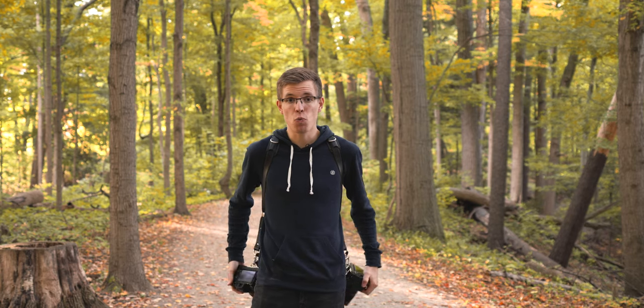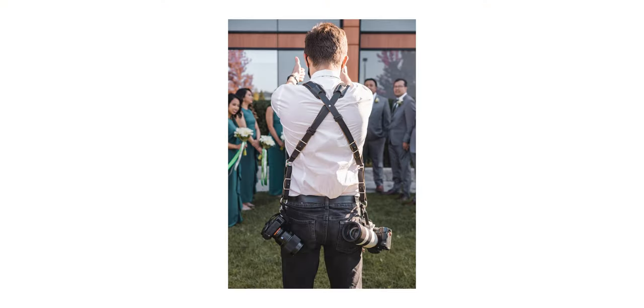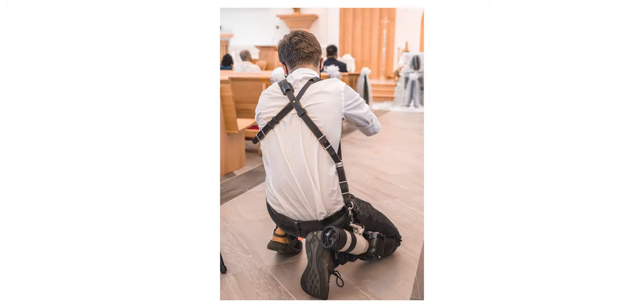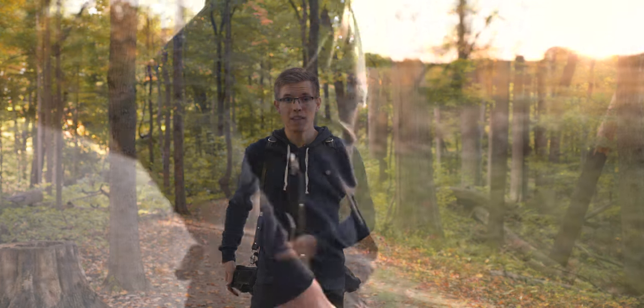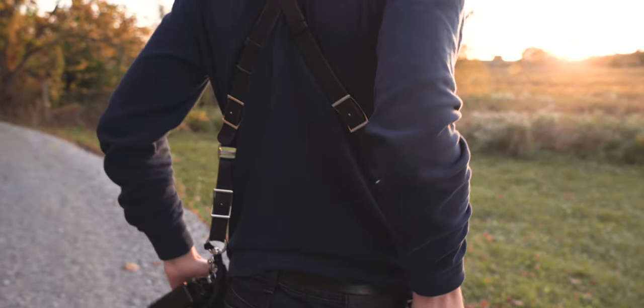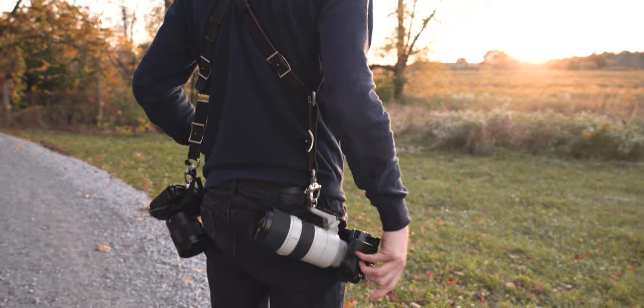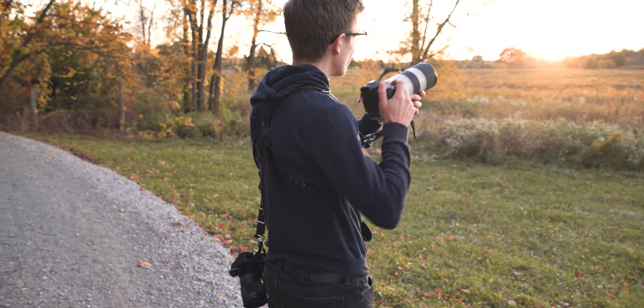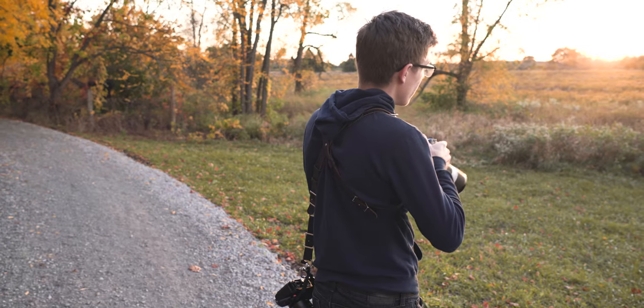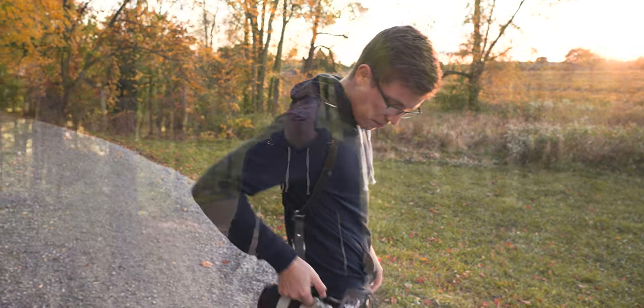A huge pro of this system is the way the weight is distributed. I find it pulls back on my shoulders quite nicely rather than pulling them forward, and if you lift one camera up the other one doesn't just fall to the ground, which is obviously good. If you do have a heavier camera on one side and a lighter camera on the other, it doesn't feel too lopsided — it can be a little uncomfortable if they're not evenly weighted, but that's going to happen in any situation where you have a heavy camera on one side.